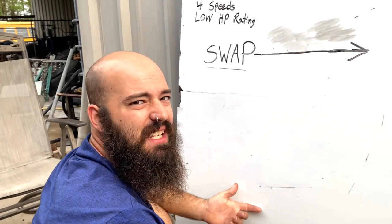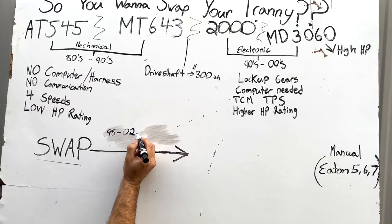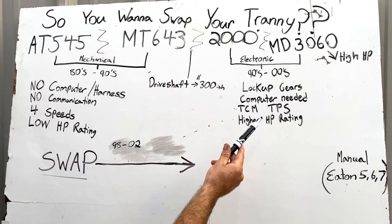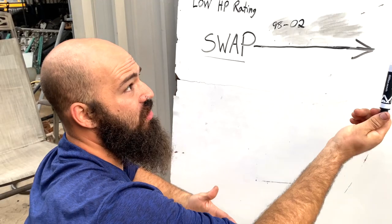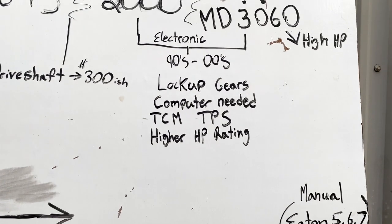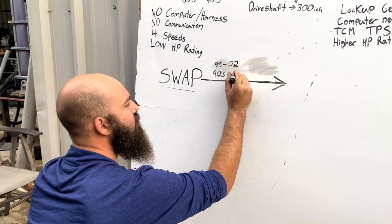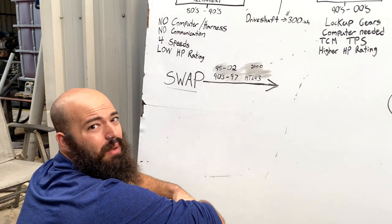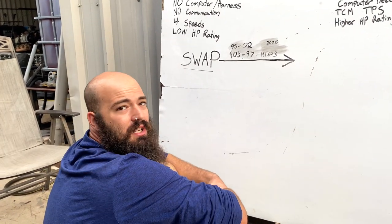If you have a newer bus — 1998 to 2002 or so — the Allison 2000 is going to be your best option to switch over to, because the computer in your bus has options for this transmission and can be reprogrammed for it. You'll still need to get the TCM and TPS and figure out a way to connect them. If you have an older bus from the 90s up to 1997, with no computer, the MT643 is going to be the best option for you. The drive shaft will have to be altered slightly — they're about a half inch off, just like all the other transmissions.